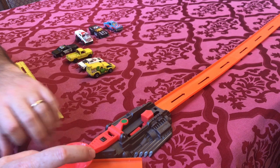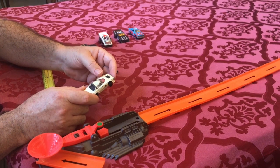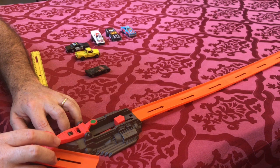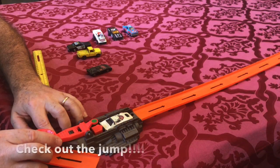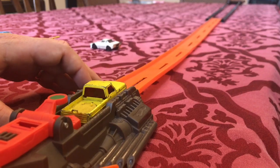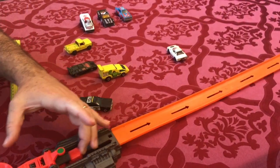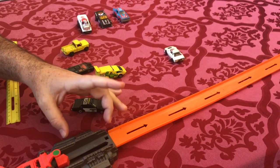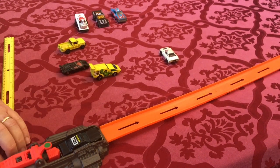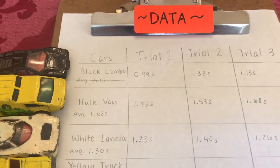Here is the Hulk van, here is the Lancia Stratos — this one's really beat up, this was my favorite car. Here's the yellow pickup. Just to show you how the mechanism works — we pull this back and there's a little rubber band in there that does the same amount of force every time. Let's load up the police car and see how it goes.